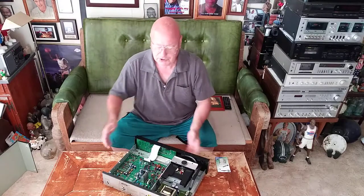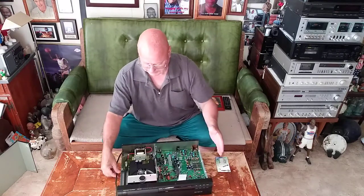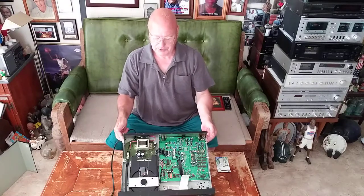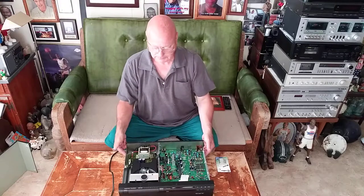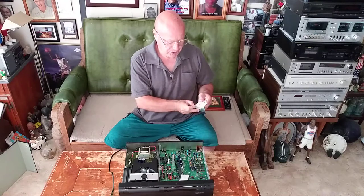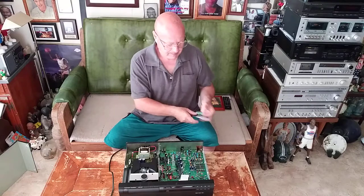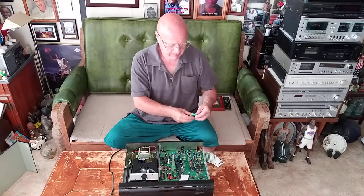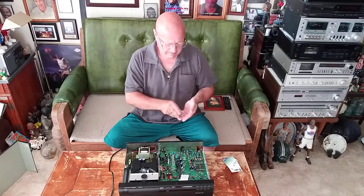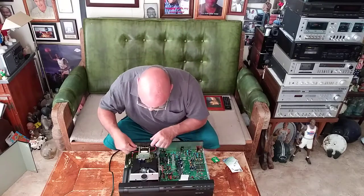I'll turn it around so you can see the block I put in here. There it is. These fuses are made by Buss. You just line it up in the block like this.